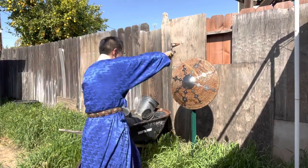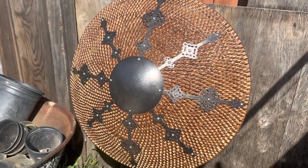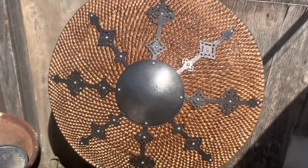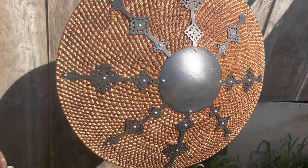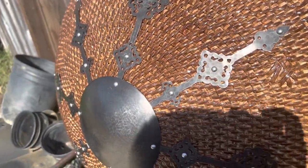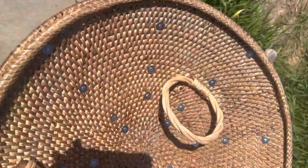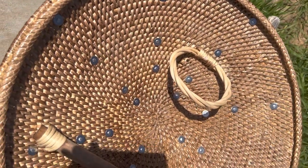This is a new-to-me Ming period Chinese rattan shield with steel accents, based off of a contemporary Tibetan antique. It came to me from my friends over at Collecting Chinese Armor and was made by one of their regular collaborators, Smitsang. It's quickly becoming one of my favorite pieces of traditional Chinese kit.